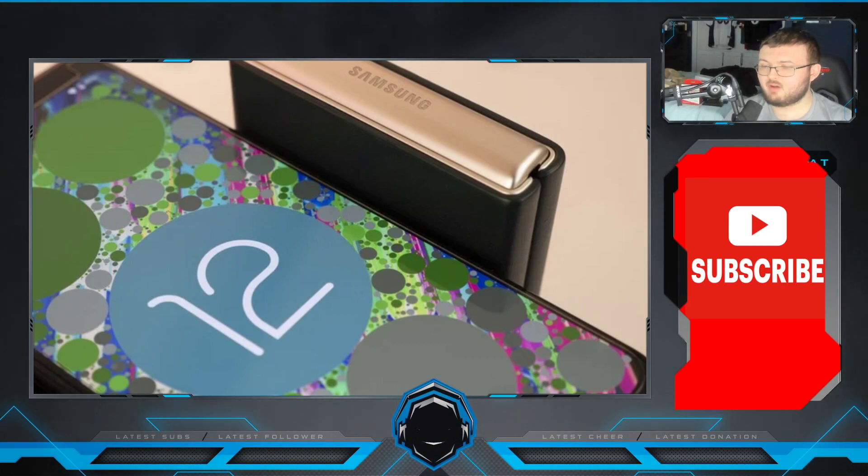Hey guys, RTT back here for another video. Today we have some awesome information. First off,